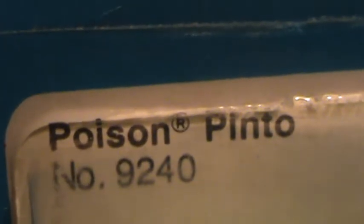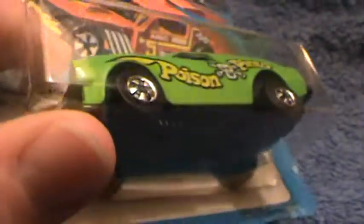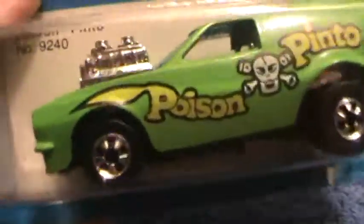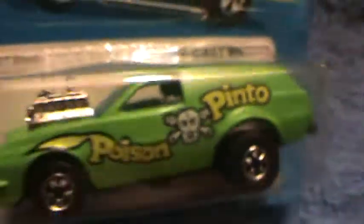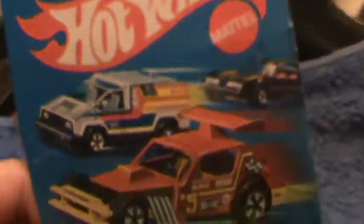Folks, look out — it's Poison Pinto. Unstamped, or unpegged. A lot of these cars are unpegged actually, which means they probably took them straight out of the box. It's black — or what is it? Poison green. Poison Pinto. I had this car when I was a kid. This is definitely late 70s right here.